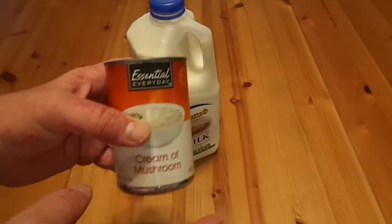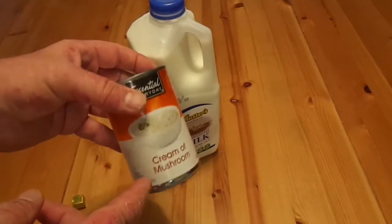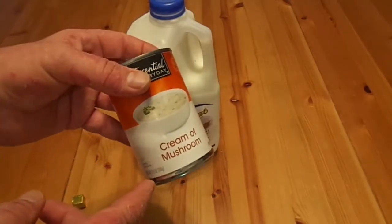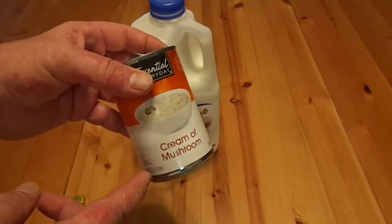Then you've got yourself a nice thing of chicken and waffles. It's real simple — people turn their nose up at this, but once they've had it, you know what, they actually liked it. That said, as always, thank you for watching.